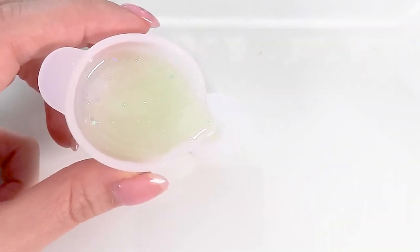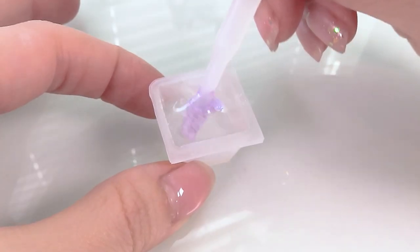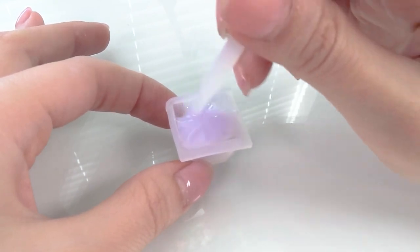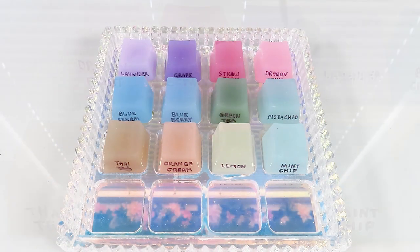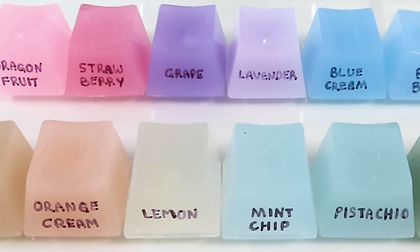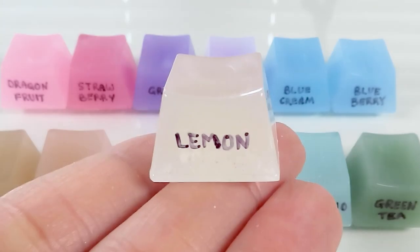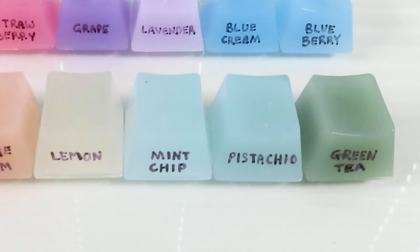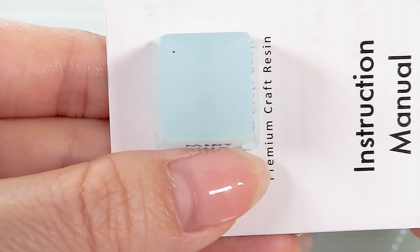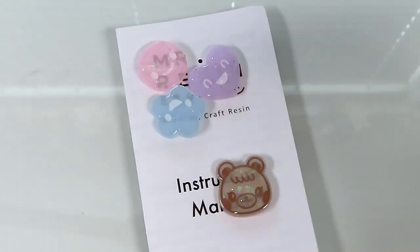So then and there I decided to test out all of the colors in case there was another disappointing one. I only mixed one drop of pigment into a keycap mold full of UV resin, cured it for four minutes in my UV lamp, and here are the results. Out of the 12 pigments in the box, I was absolutely happy with 10 of them — they mixed really well, they were opaque, they were beautiful. However, two of them were kind of 'eh.' The obvious one being yellow because it was not opaque at all and it's just not what you see on the bottle. The second color was Mint Chip because it was just too similar to Pistachio, except slightly less opaque.